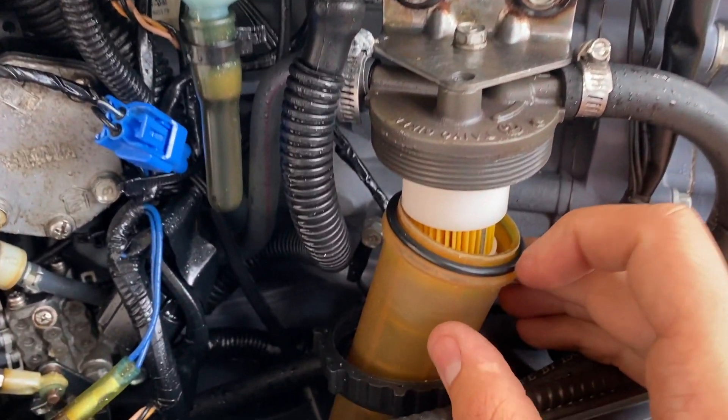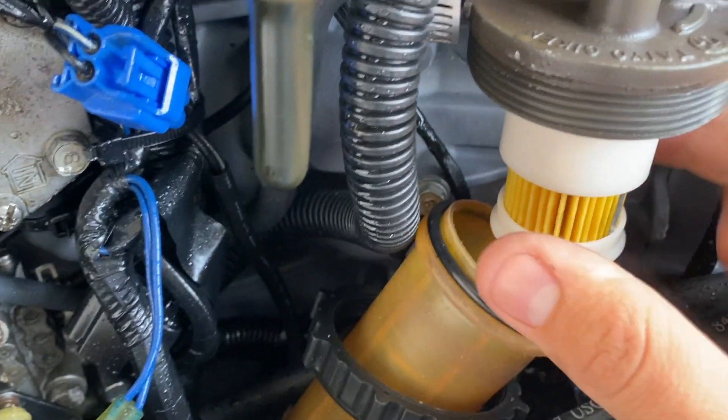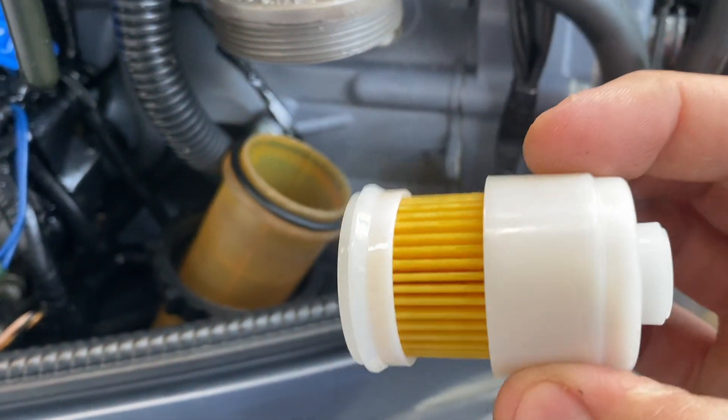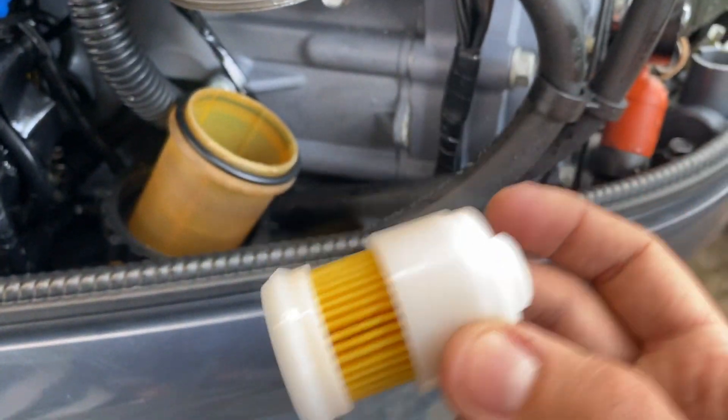Once it comes off, you're going to want to inspect that o-ring — make sure it's still in good condition. This is the filter we'll be changing out. This filter still looks in very good condition; I do this pretty much yearly, but we're going to go ahead and replace it anyway.